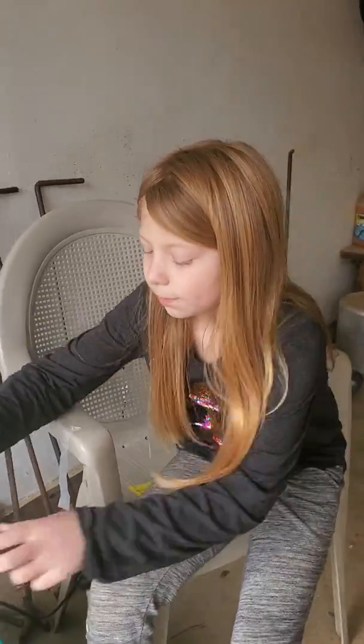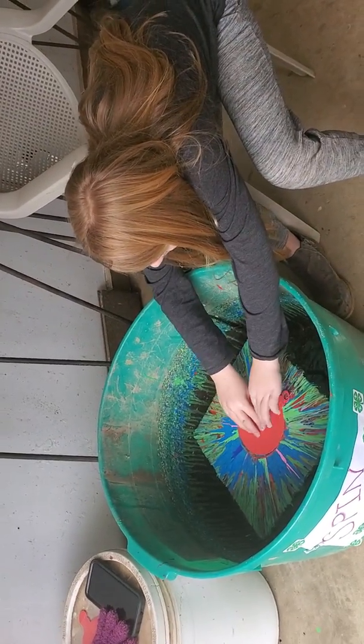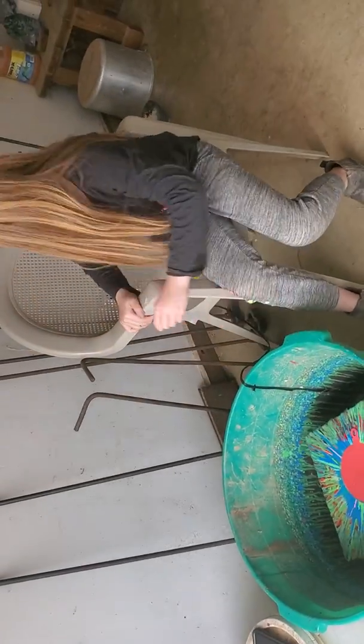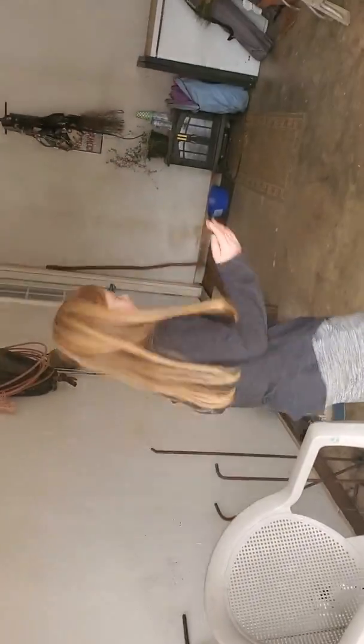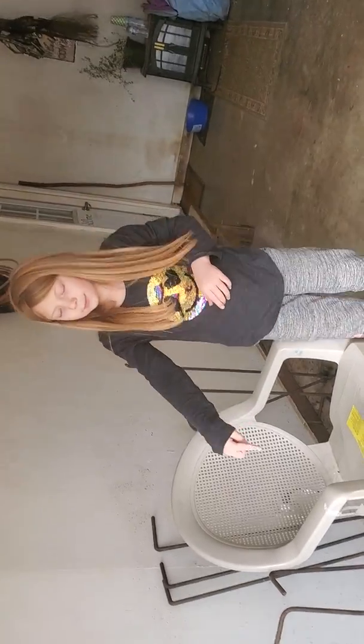All you do is just put this thing right in the center with the tape on it, then you'll plug it in — we already put this in — then you'll turn it on, and then it starts spinning.